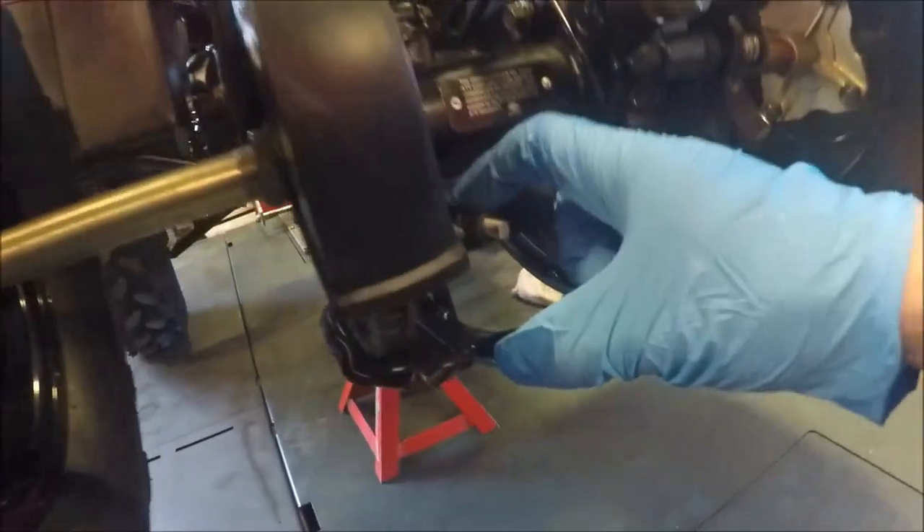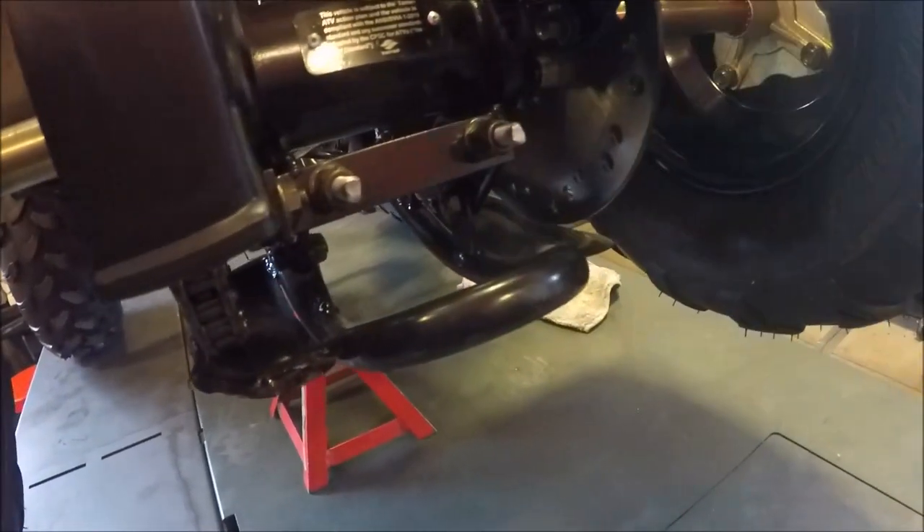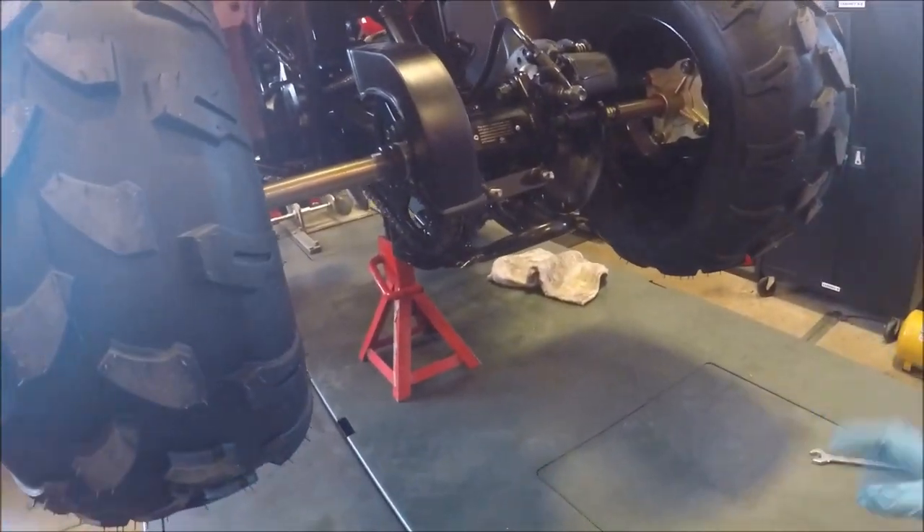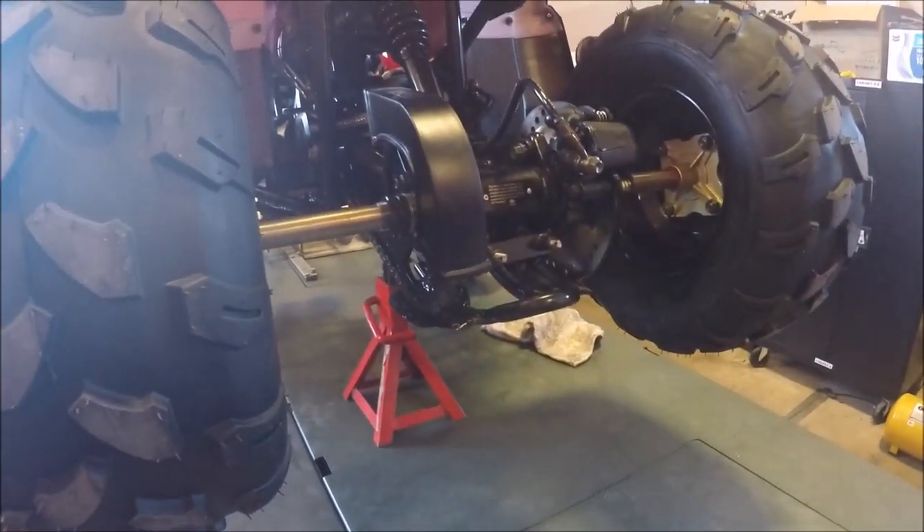Then you want to loosen up these 13 millimeter nuts back here. To tighten the chain, you want to pull the axle back; if you want to loosen it, just push it forward.